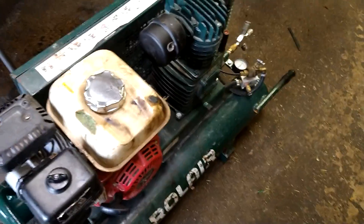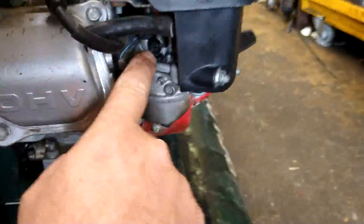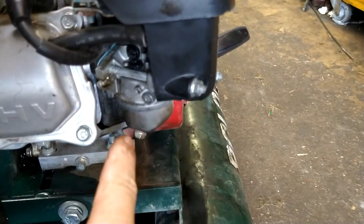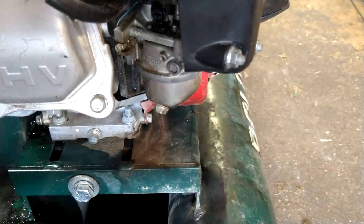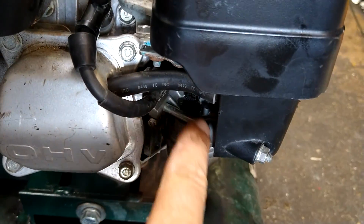The idle is pretty well perfect. When it bangs down you can turn the idle down by turning the idle screw counterclockwise, or if it dies out when the release valve kicks on, turn it clockwise to turn the idle up.